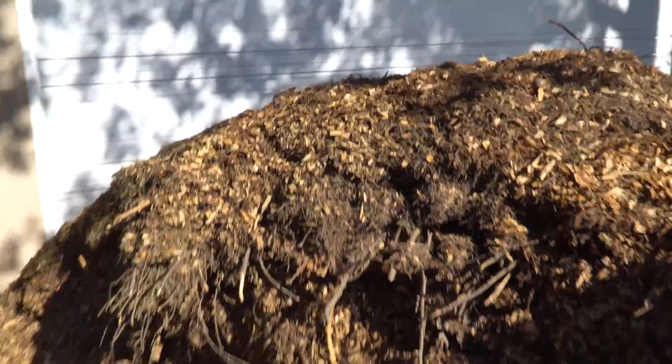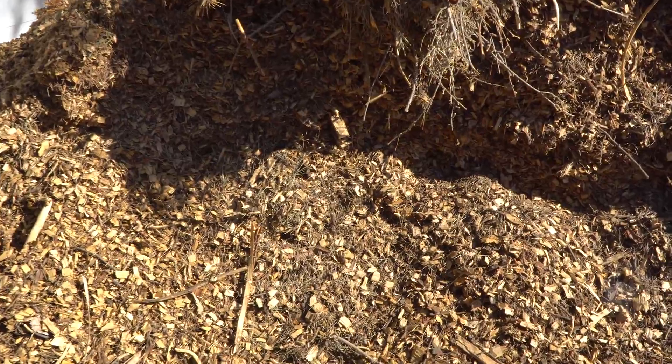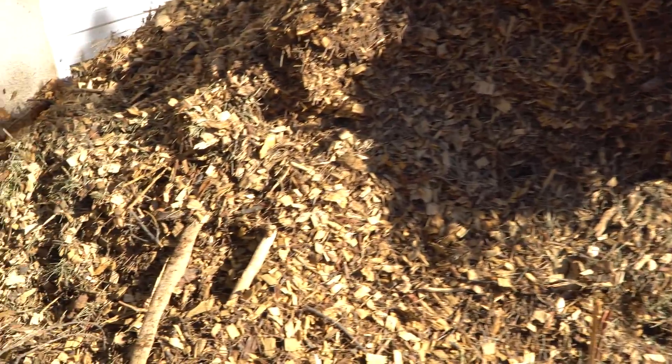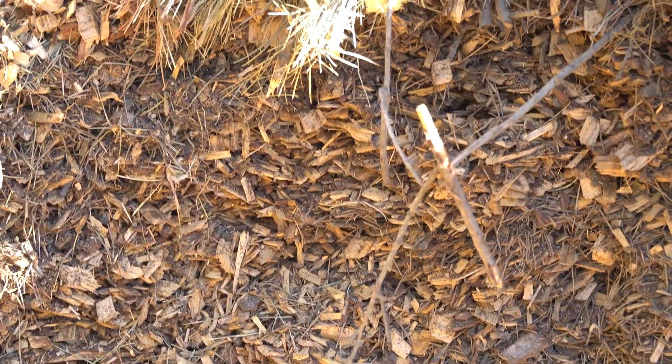I'm going to build this up with just wood chips and whatever came in — shredded wood chips and leaves together — and see if that heats up. And if it doesn't, then I'll start adding coffee grounds after that.